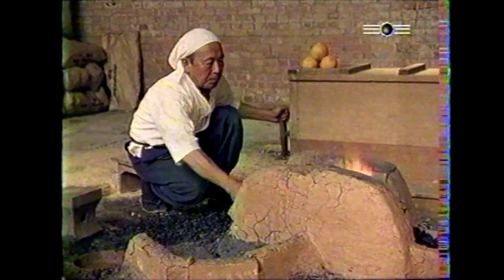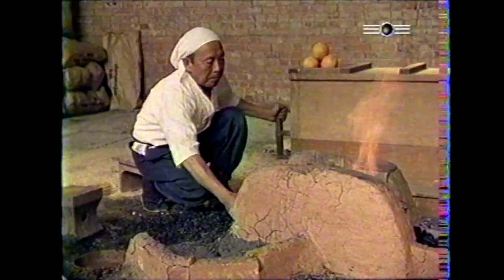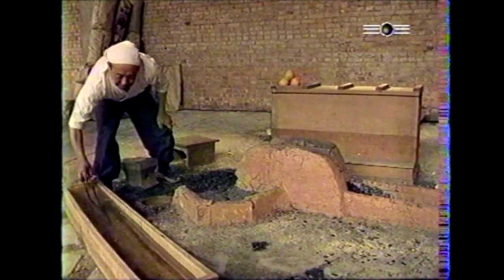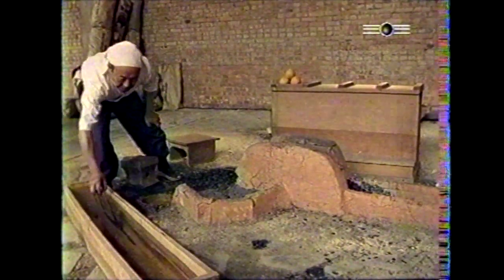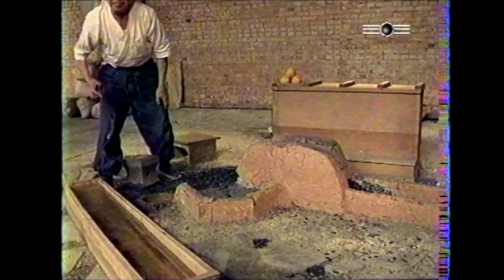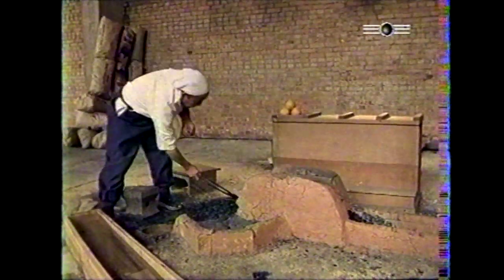Dans le processus de trempe, la lame est ensuite chauffée à une température d'environ 800 degrés centigrades, puis, tout en étant maintenue horizontalement, le tranchant tourné vers le bas, plongée brusquement dans de l'eau dont la température demeure généralement un des secrets du maître. Masamune, forgeron illustre du XIIIe siècle, n'hésita pas, dit-on, à trancher d'un coup de sabre le poignet de son élève désigné successeur, lorsqu'il le surprit plongeant sa main dans l'eau destinée à la trempe afin d'en apprécier la température.